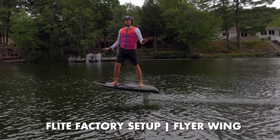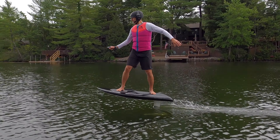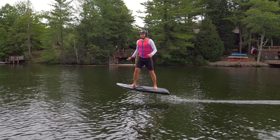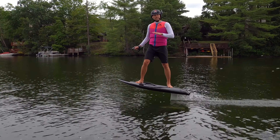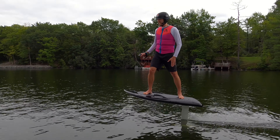The most comfortable position on a foil is to have your back foot over the mast, or maybe slightly in front, and that's because that's how you introduce turn, but you also want level flight. Right now, my front foot is bent and my back leg is holding most of the weight, which makes it fatigued.